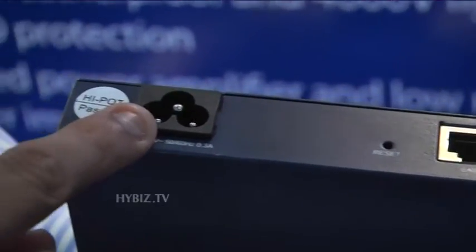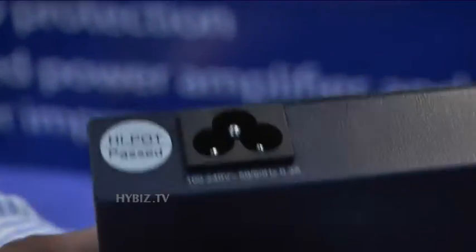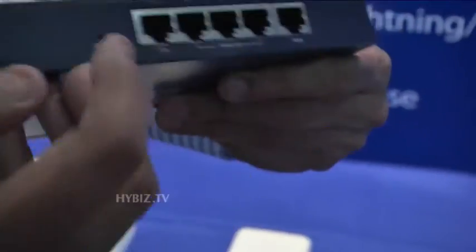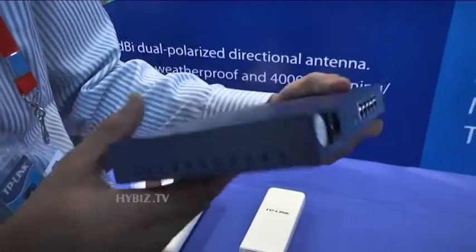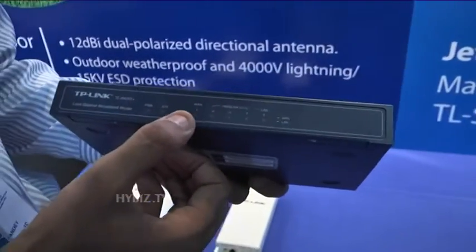This is the power port option, so from here you can connect your power and switch it on. There is also a reset option here — so if you want to reset your settings, you can press this button and you will get the reset option.